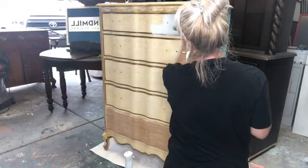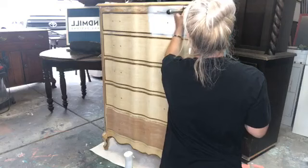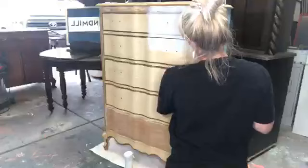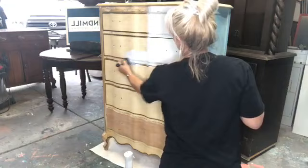We've got this French provincial dresser, and somebody took the liberty of doing a little bit of work to it — there's kind of like a bondo and they actually sanded the sides. That's also going to give me a little bit of texture because I did not sand it all smooth. I'm just going with the flow. Let's work in sections — let's do like two drawers at a time.